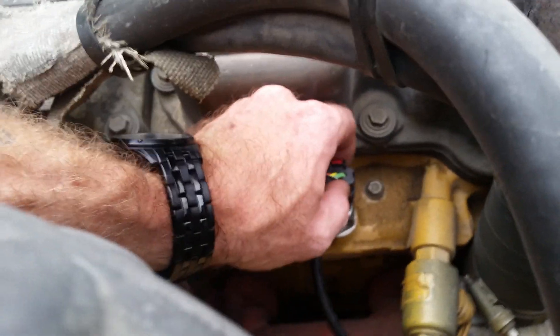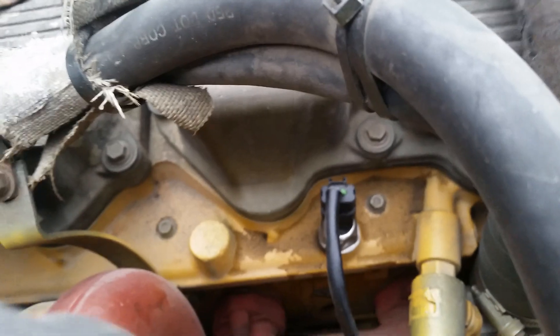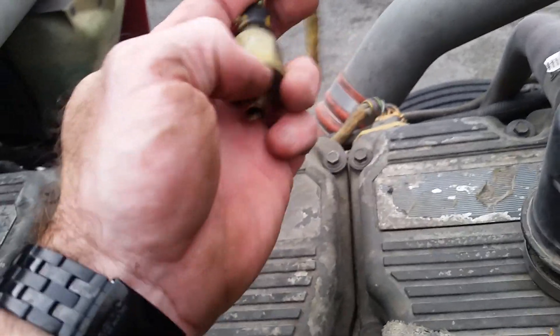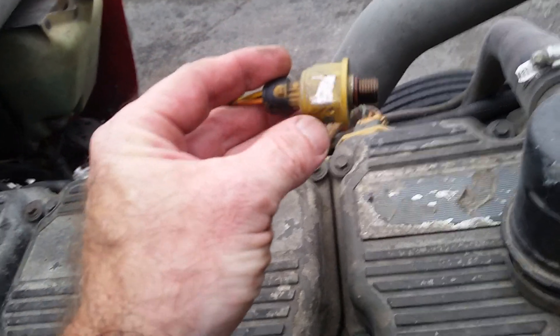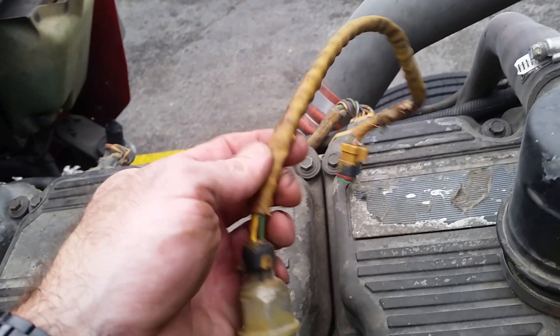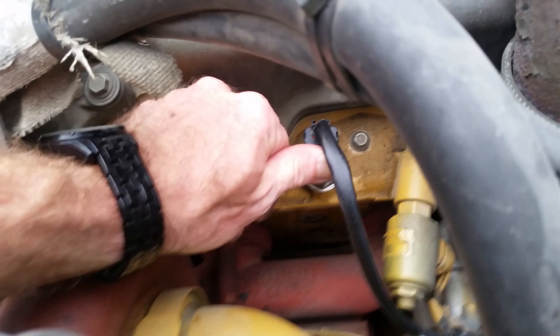When you get the replacement, make sure you get the harness with it. This is an original piece right here — all you do is unscrew it. There's a little o-ring that sits at the end of the threads, sold separately. The original model has the harness pre-attached, but the replacement model comes without it. Follow this wire — it has a little triangle connector right here that you just disconnect.